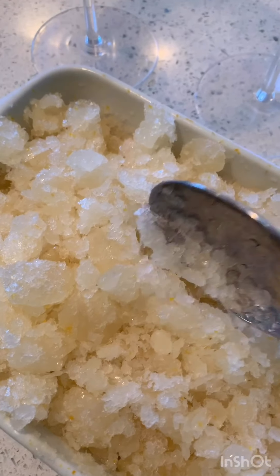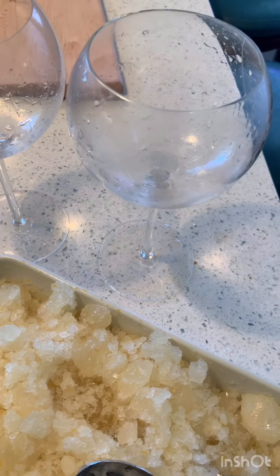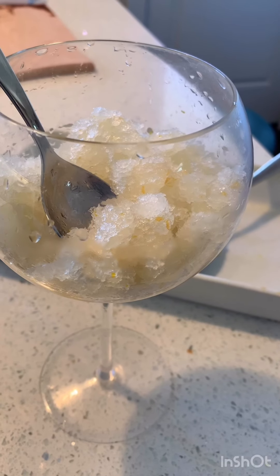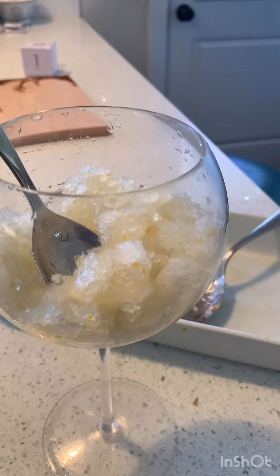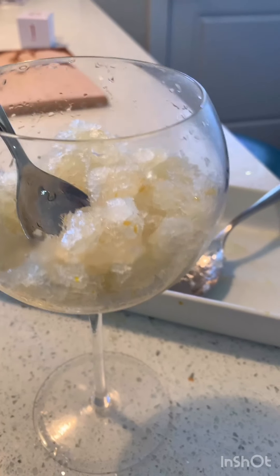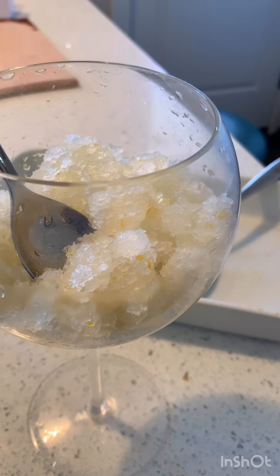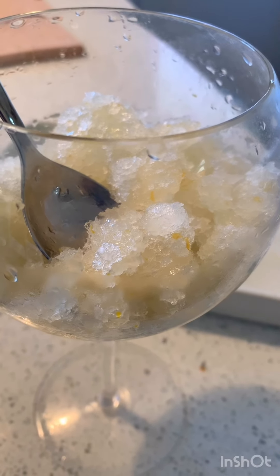Here's our granita — look at that! I'm just gonna serve it up in these fun little fancy cups. I had to rinse them first to make sure there was nothing yucky in them. There is our delicious granita! I hope you can go make this today. Super easy — you can start it in the morning and by afternoon you have a nice slushy treat. Have a great day, bye!